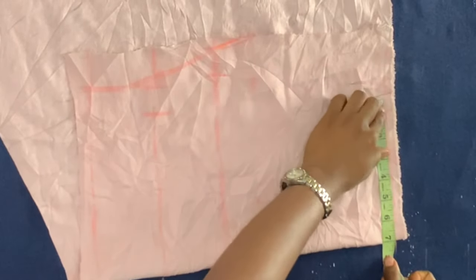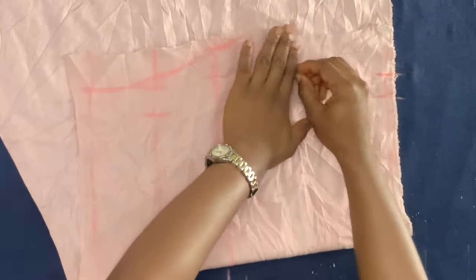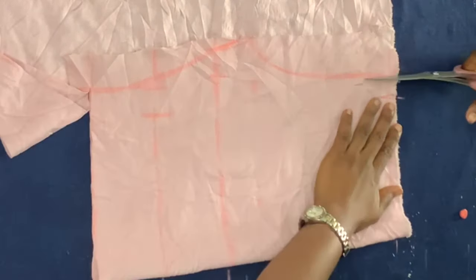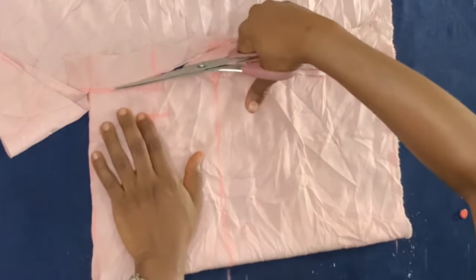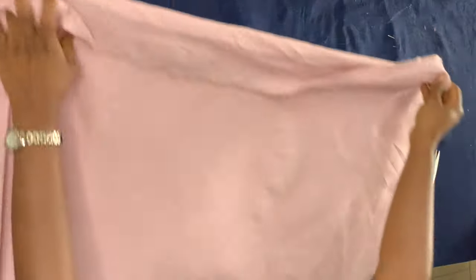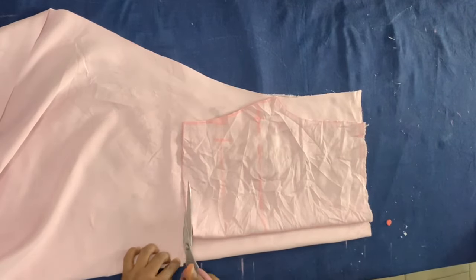I divided her shoulder measurement by two and added one inch allowance. Her shoulder measurement is 14 inches divided by two — that's seven inches — and that's what I marked on the baseline with the one inch allowance added. Now I'm connecting all the points and cutting them with my scissors. This is your basic bodice drafted. Now I folded another piece of fabric and placed the front piece on top of the back piece.